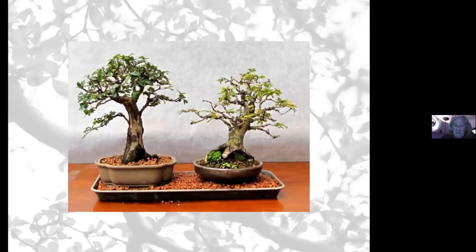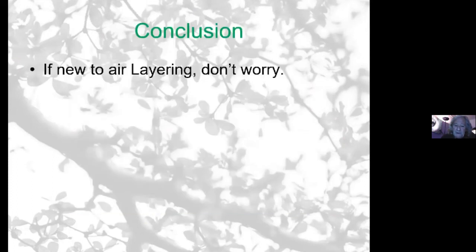These are two trees which were air layered — not mine — but this is what you can get: nice shōin from an air layering.